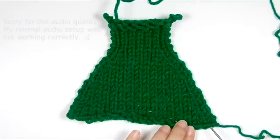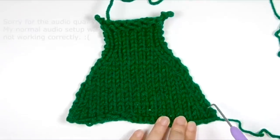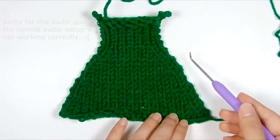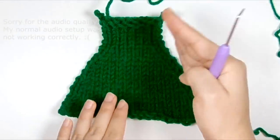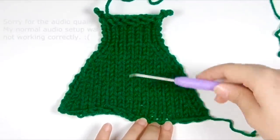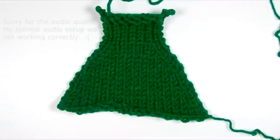Down in this section I have a decrease on every fourth row, and from here up I have it on every other row, which creates more of a slant — a sharper slant. You can space your decreases out as many rows in between as you want and it will give you a different shape, so just play around with that.